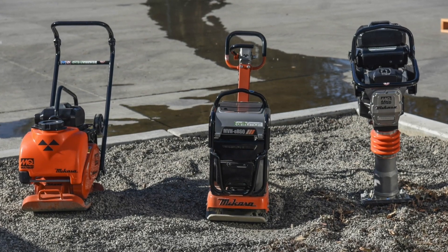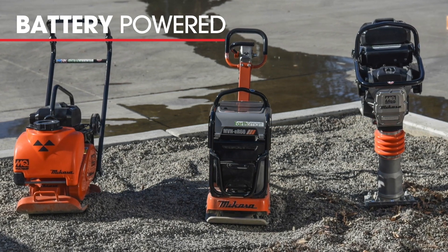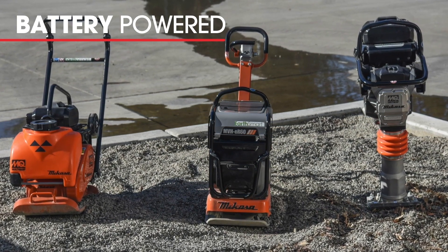My name is Torsten Nürburgring, and I'm the Senior Director for Construction Products here at MultiQuil. We're super excited to introduce three new models: a new rammer, a forward plate, and a reversible plate — all battery powered.